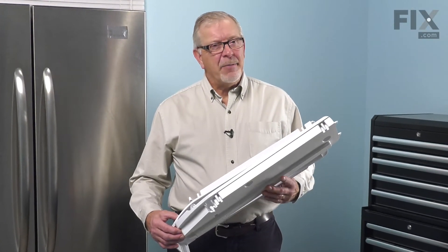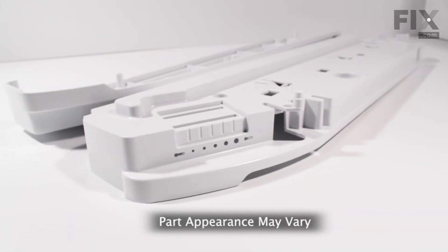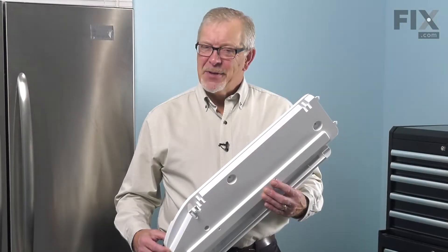Hi, it's Steve. Today we'd like to show you how to change the pantry end caps on your refrigerator. It's a really easy job. Let me show you how we do it.